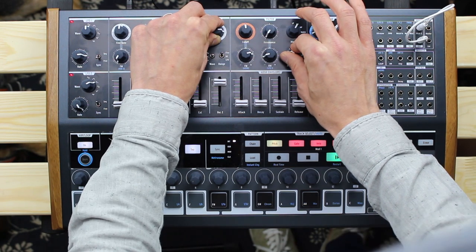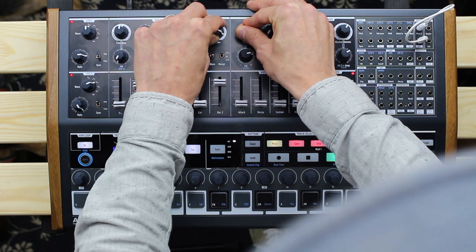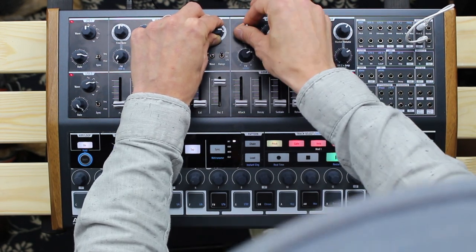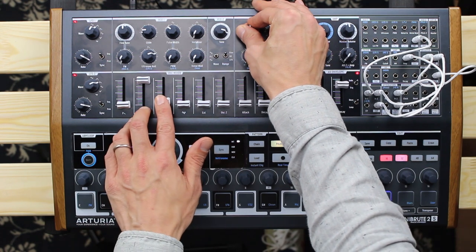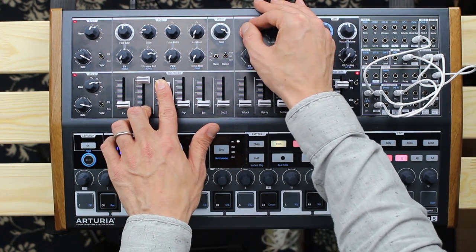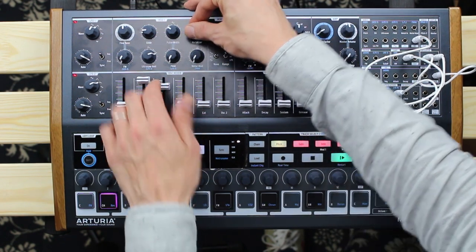As mentioned, and also hard to overlook, the MiniBrute 2 as well as the MiniBrute 2S are semi-modular. The built-in patch bay provides 48 CV connectors in total and lets us send almost every parameter to another. It really didn't take me long to find myself in a very exciting situation with the little big brutes.